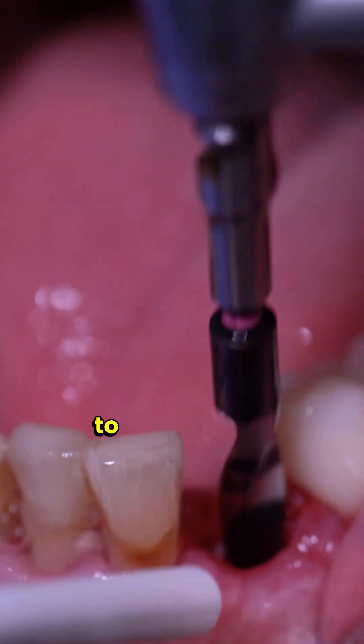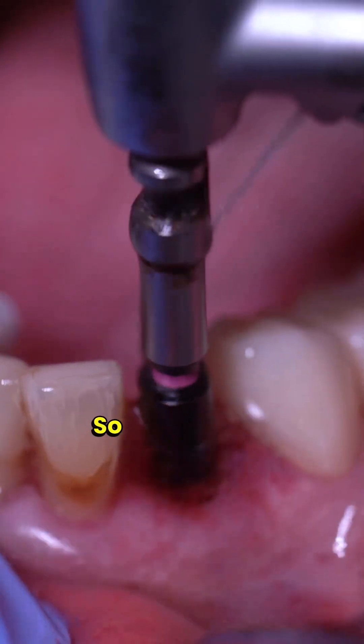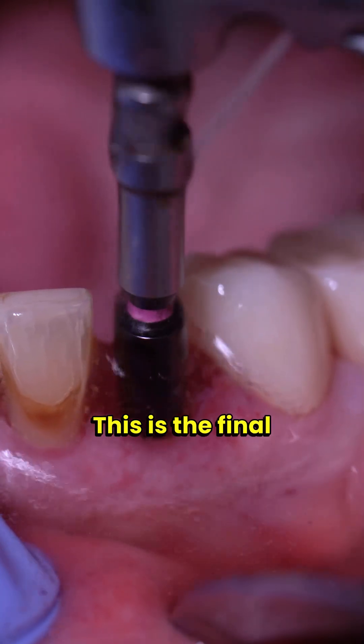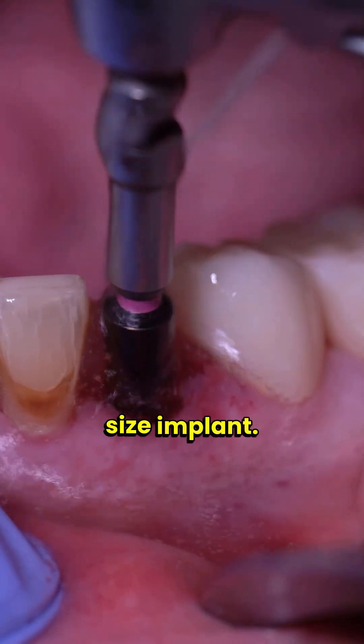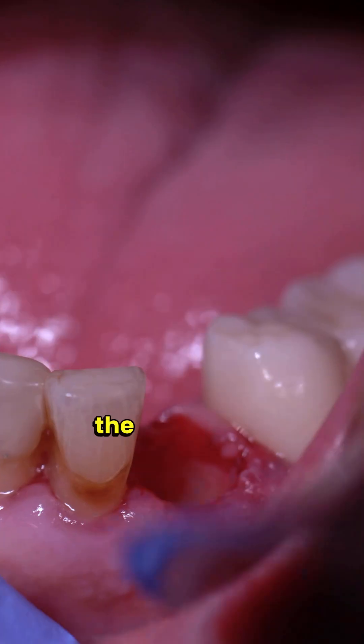I tried to use the pink drill but it came dislodged from the extender — I put it back on and now we're ready to go. This is the final drill in the drilling protocol for this implant size, and now we are ready to place the implant.